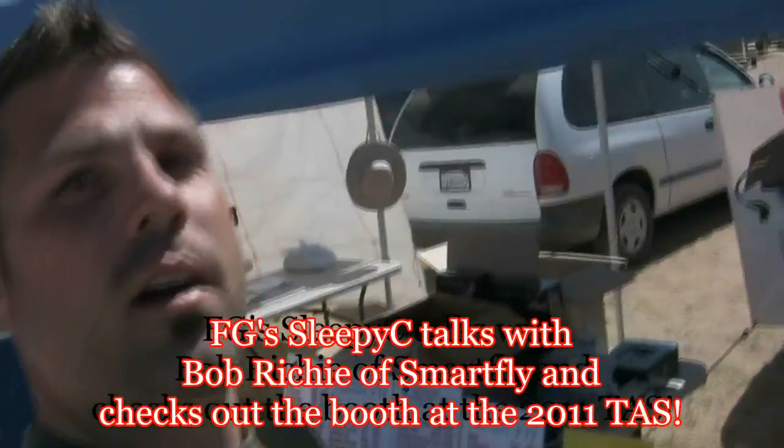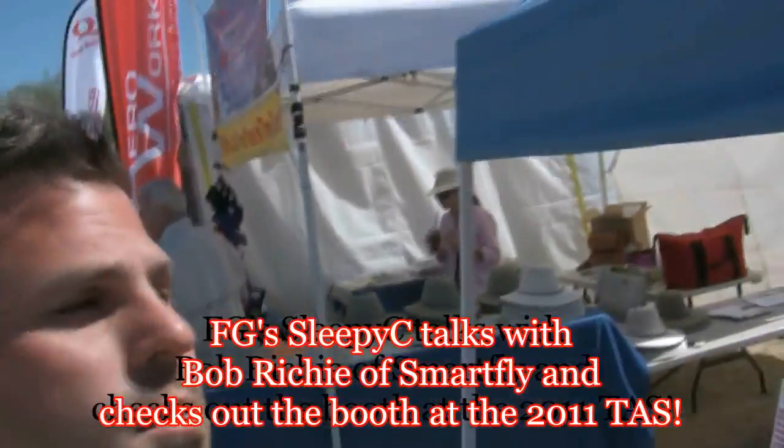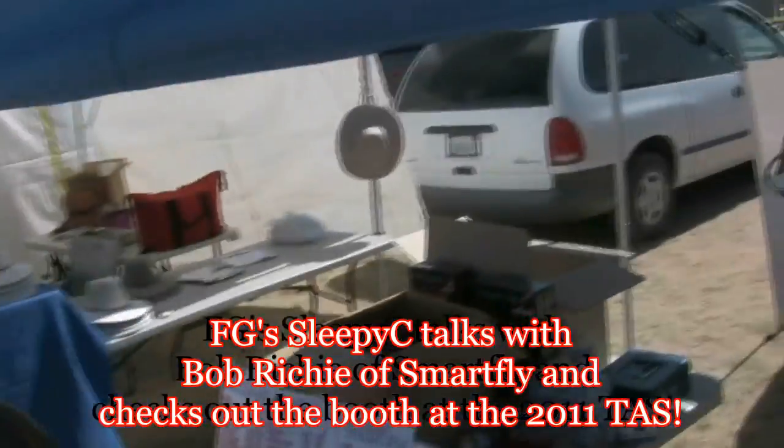Hey guys, Gonzo again. Here we are at the SmartFly booth with Mr. Bob Ritchie. SmartFly, what you got going on here, sir?